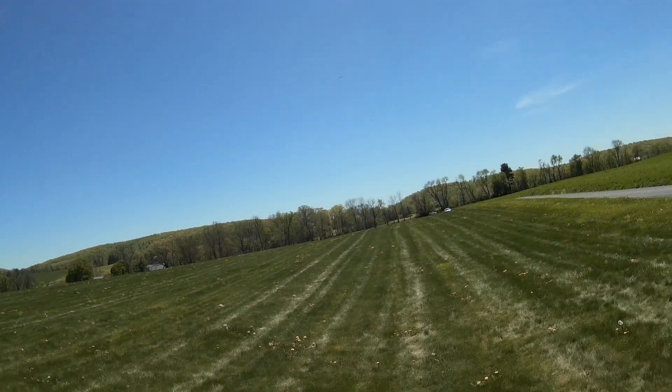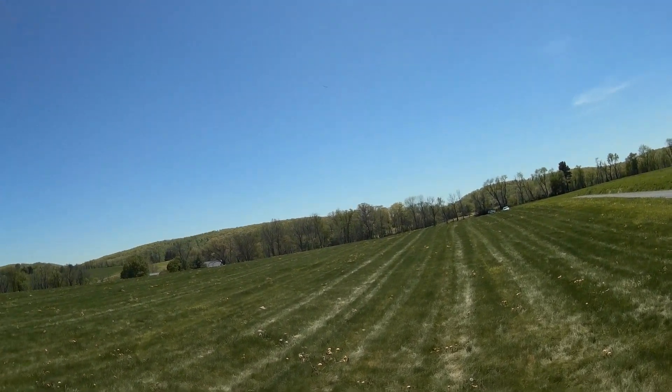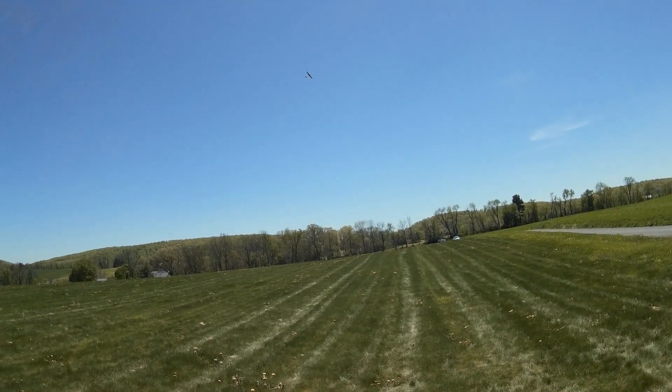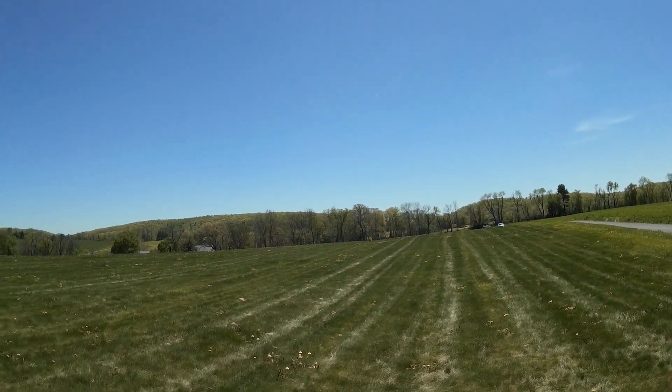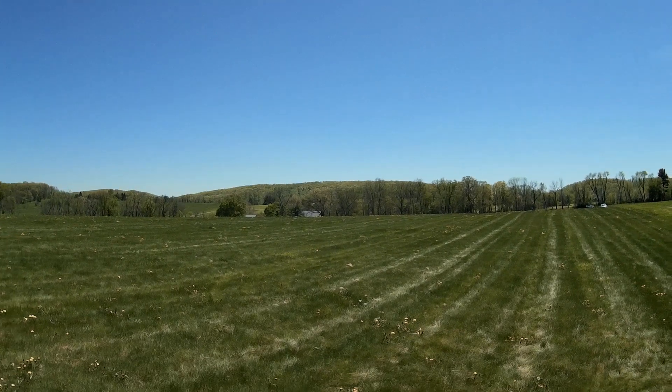You know, 10, 12 meters — 30, 35 feet or so. This thermal's moving pretty fast down the field, even though the wind's very calm. It's moving pretty quickly down.